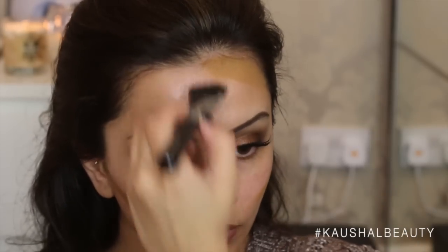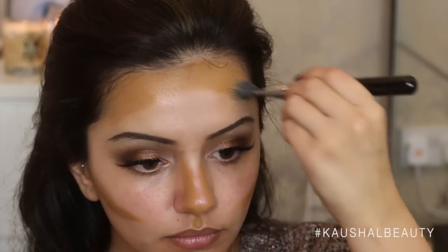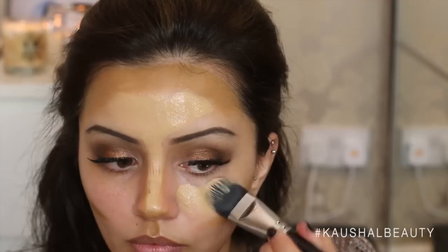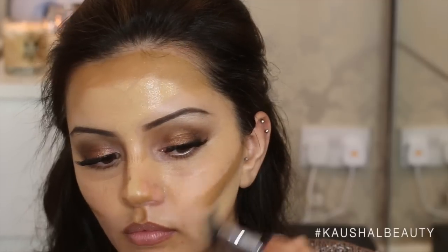I'm taking the darker shade first and applying it to the areas where I would generally contour my face. I actually love contouring with foundations, so if you'd like to see a foundation contour routine, please let me know. I'm applying this to the usual contouring places — my cheekbones, around my jawline, my hairline, and my nose. Then I'm taking the lighter shade and basically filling in the gaps, applying it wherever I haven't applied the contour.